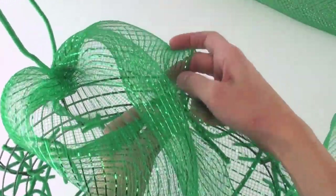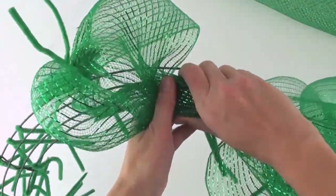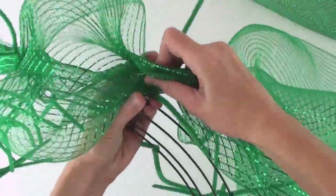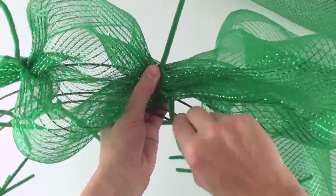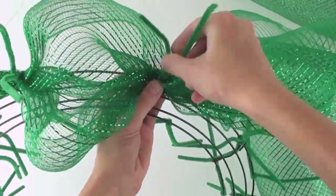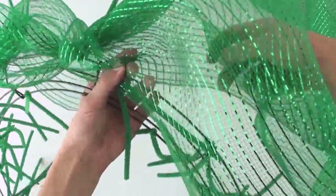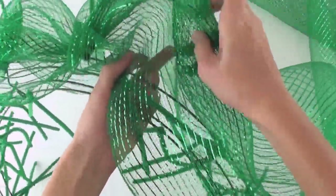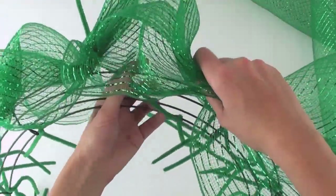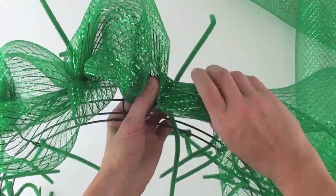Tightly twist the pipe cleaner ends together, securing that gathered mesh edge. Go across about 10 inches and gather together the mesh by pinching it. Place the center of it in between one of the folded pipe cleaners and tighten and twist the pipe cleaners securely to hold it in place. Move down about 10 inches from your last gather, then pinch to gather the mesh, insert this gather into the next pipe cleaner along the outer edge, and twist the ends together to hold the mesh in place.